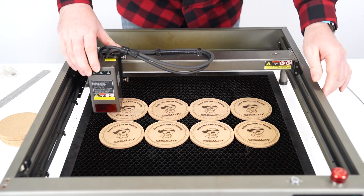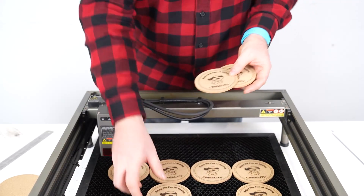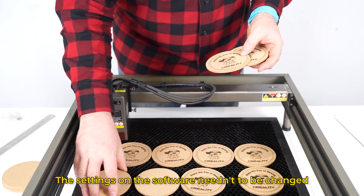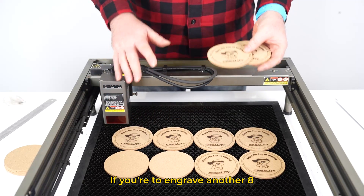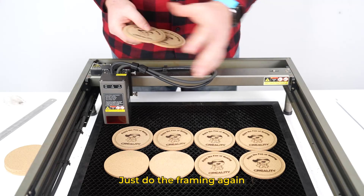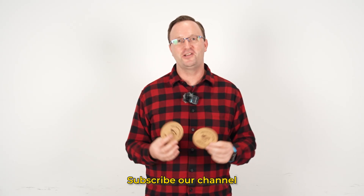All eight coasters have been engraved at the same time and they look great. What's great about this method is that if you want to print eight more, you simply line up eight more coasters on the cutting platform — you don't need to redo anything on the computer, just do the framing so the laser goes in the right place. This is very useful for batch printing of key chains, coasters, or whatever you need — it saves a lot of time and material changes. Hope this tip helped. If you have questions or suggestions, put them in the comment section, follow us on social media for more tips, and we'll see you next time.